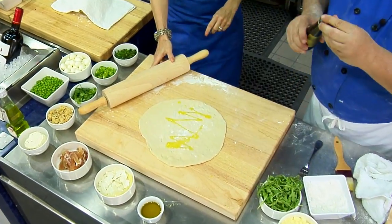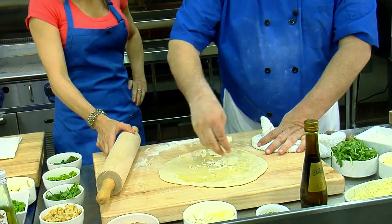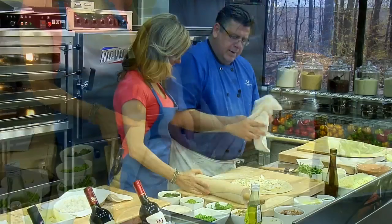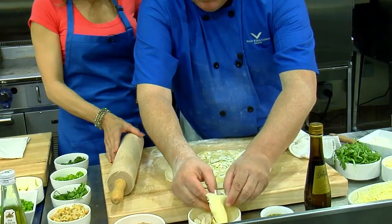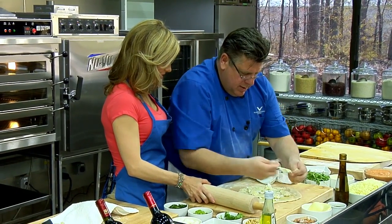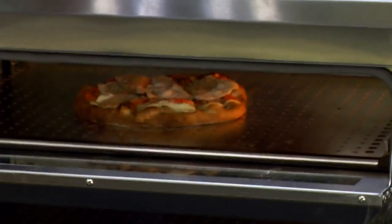Delicious. So we're going to put a little olive oil. You use your hands — it's the best technique. This is a little Italian cheese right here. I take a little burrata. And then we're going to put a little provolone — not too much, just break it up.